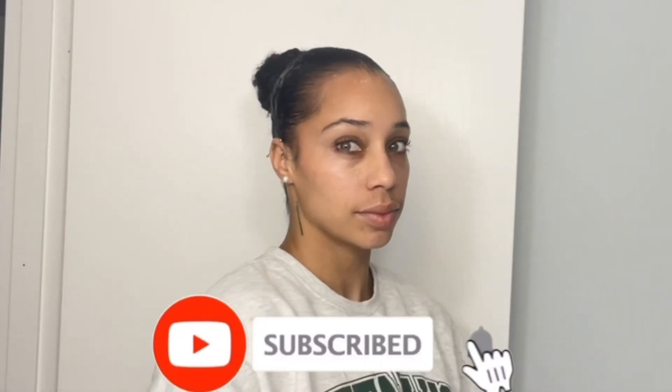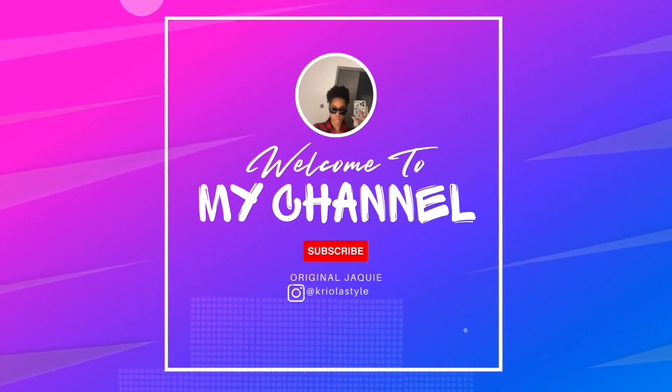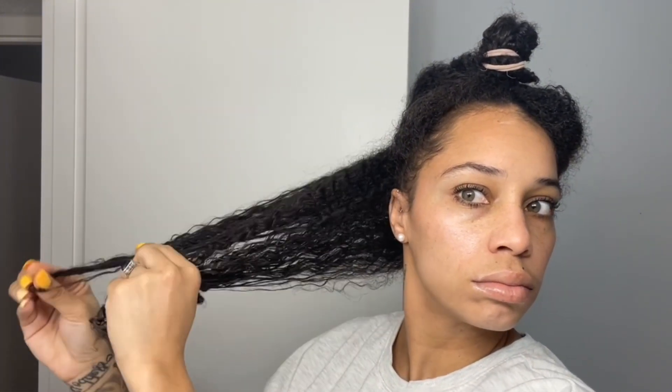Hey guys, welcome back to my channel. For today's video I'm going to be showing you how I like to sleek my hair back and rock it out of my face, especially because it's starting to get hot. All you'll need is a brush or a comb, some Jam, and I have Jam Extra Hold.